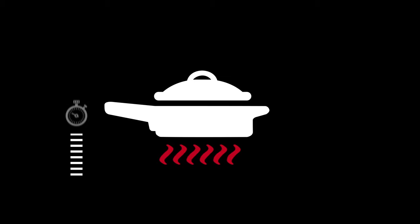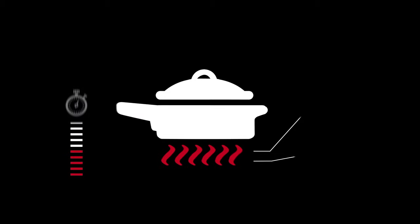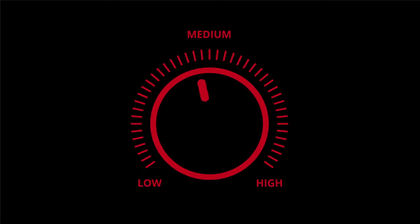Hold it. Low and slow is the way to go. Xtrema works best warmed up, but takes a little longer to get to temp. Liquids, soups, and sauces can be heated at higher temperatures, but if you're sautéing or frying, let your skillet heat up for one minute on low before adding oil and food, and never raise the heat above medium.